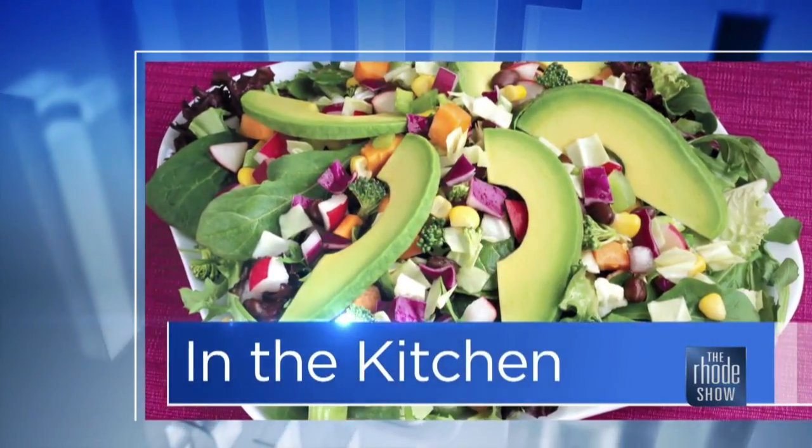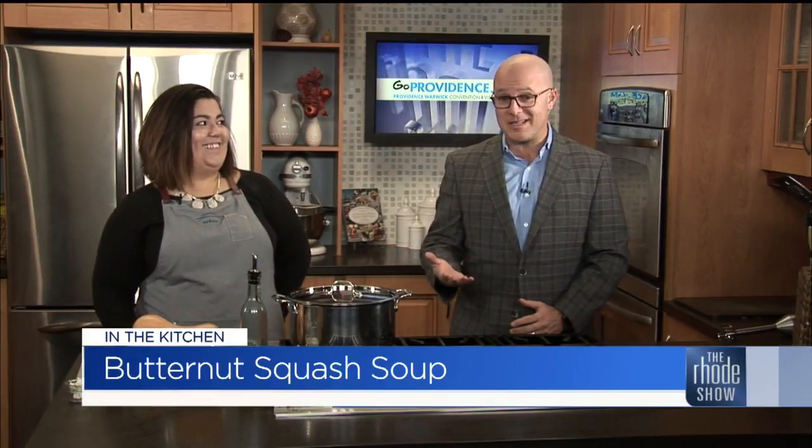We are in the Roadshow kitchen this morning, thanks to GoProvidence.com. Chef Michaela Mercy is here. Sydney PVD is the place, which apparently is a really busy place.